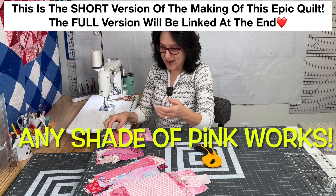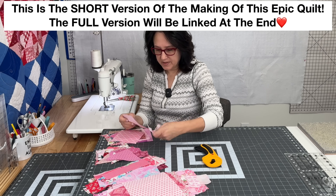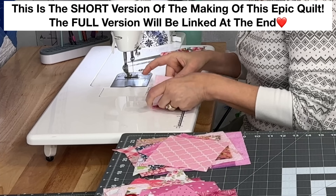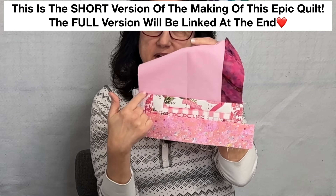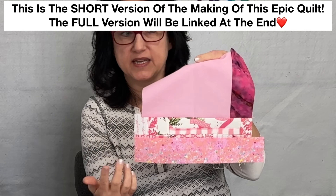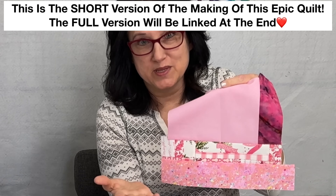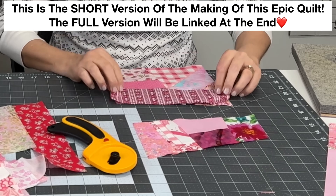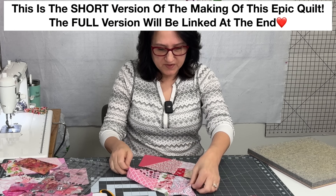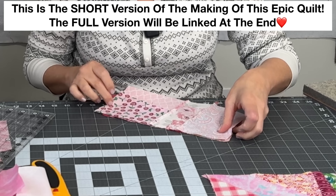I'm simply just going to start grabbing whatever here and pairing them up to start and just sewing them together. And it doesn't even matter if one is larger or odd shaped or whatever. If this side right here has only this seam and this side has one, two, three, four seams in it, it makes more sense to press your seam to the side that has the least amount of seam allowances. I hope that makes sense. I'm going to shift these so that the seam allowances are not butting up next to each other.